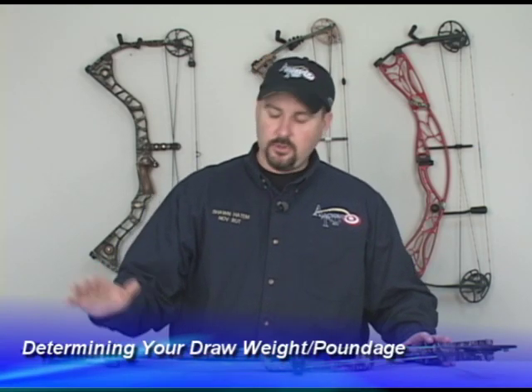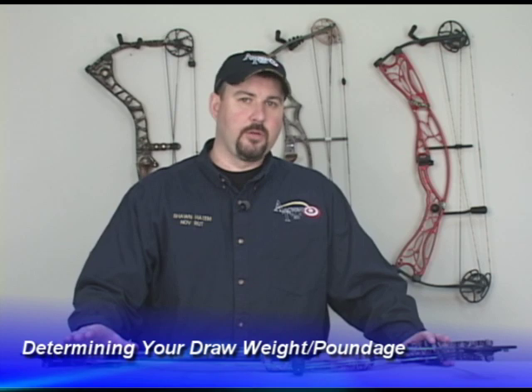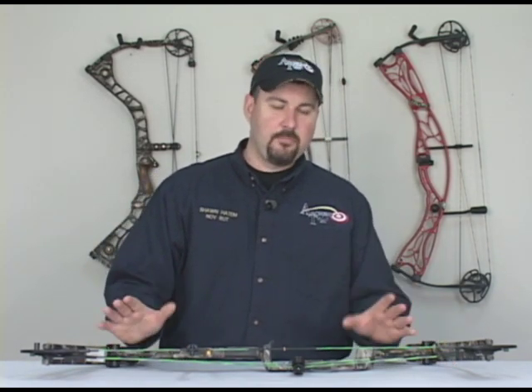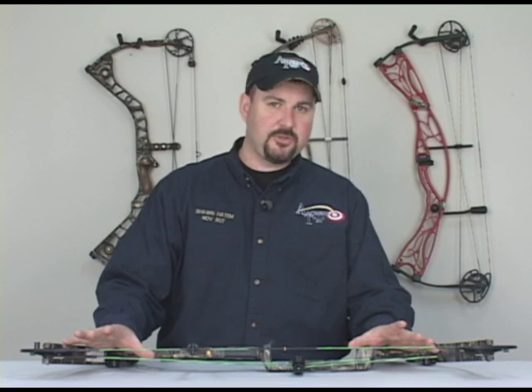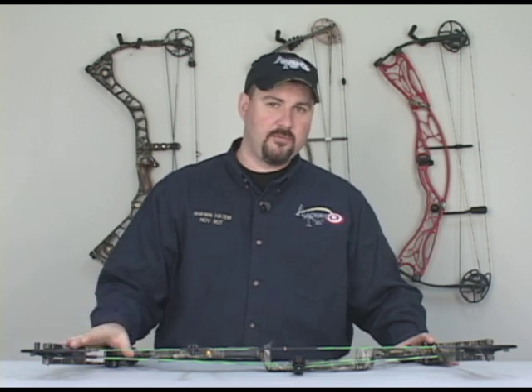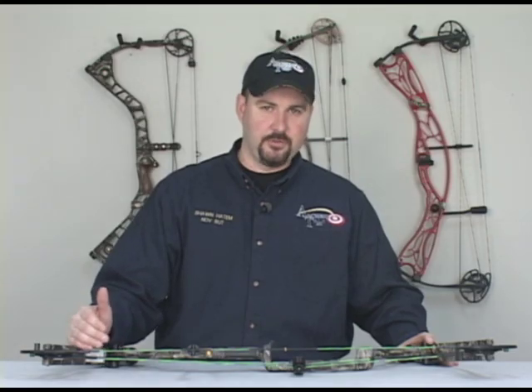On the poundage, you want to start with a bow that's pretty easy for you to pull back. You don't want to overdo yourself because these are going to be muscles that you're not used to using. What you want to do is go to a local pro shop, get a bow that's set roughly at your draw length, and check by pulling back each bow and determining what poundage you're going to be comfortable with — one that you can shoot for a long period of time without a lot of fatigue issues.